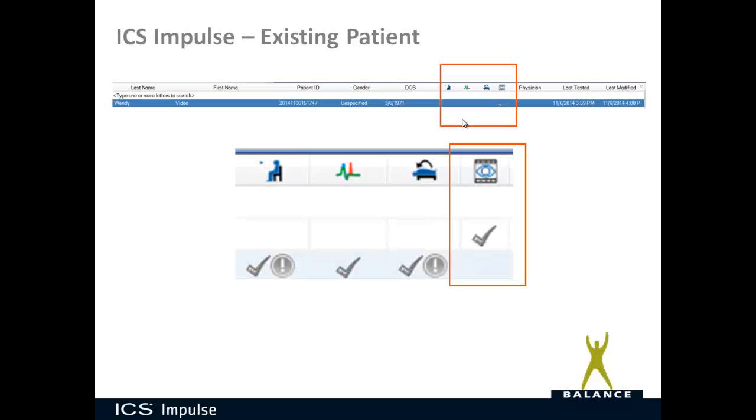In the database, you will see your patient listed, and if a video was recorded there is a small icon — like an eye with a video strip — with a checkbox showing that video was recorded for that patient. That column is only checked for the monocular video Frenzel if a video was recorded during that session.